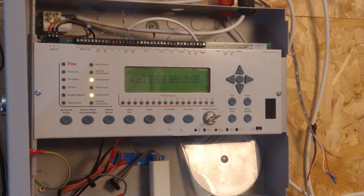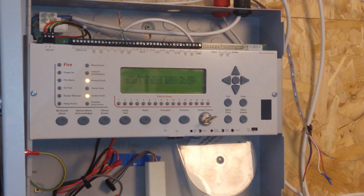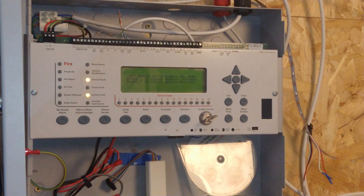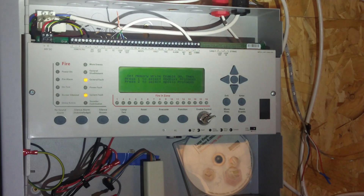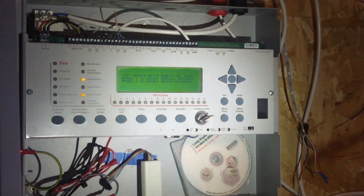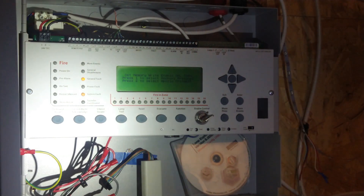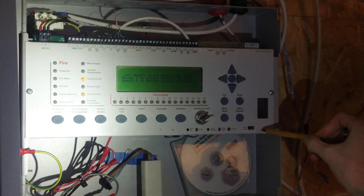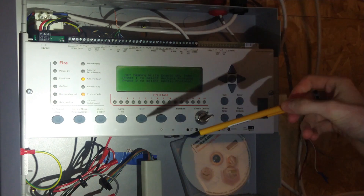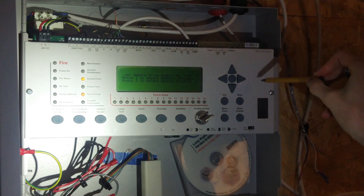Now we've got a new menu. Set memory write enable on. Then press 1 to select Hochiki, press 2 to select Apollo. Because we've already got memory write enabled, which we turned on in the first place, that's fine - memory write's already on. You need this memory write to ensure any changes are actually saved into memory on the panel, otherwise they'll be lost.